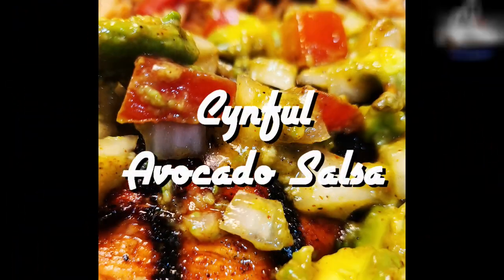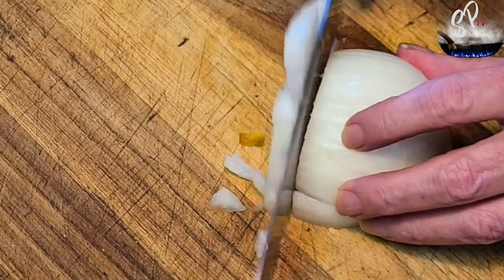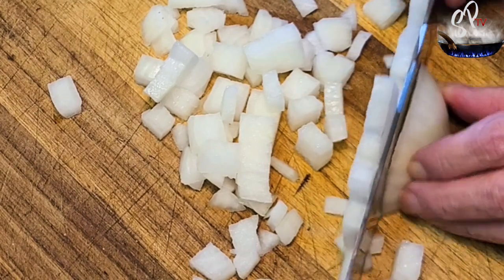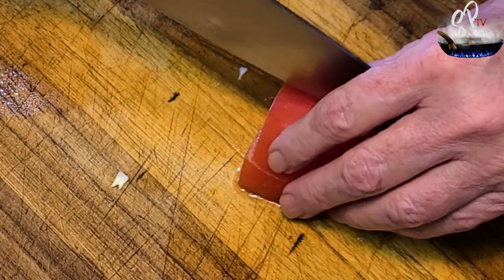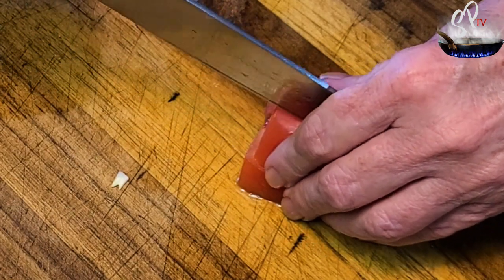We have simple avocado salsa today. We're going to start off by dicing our onions — a nice, decent medium-size dice — put that in a bowl, and then dice some Roma tomatoes, or tomatoes of your choice, again a relatively medium to large dice.